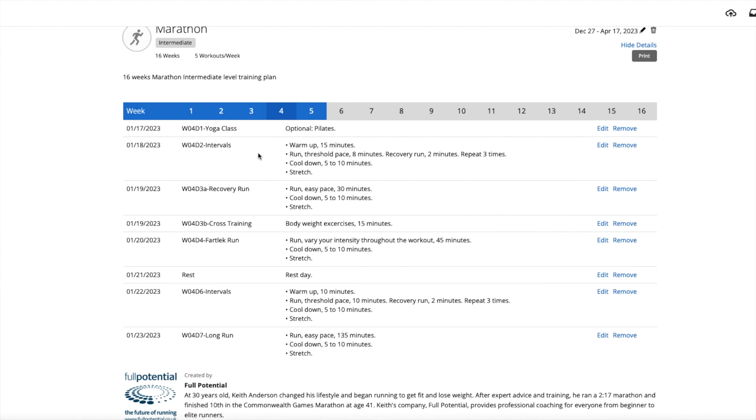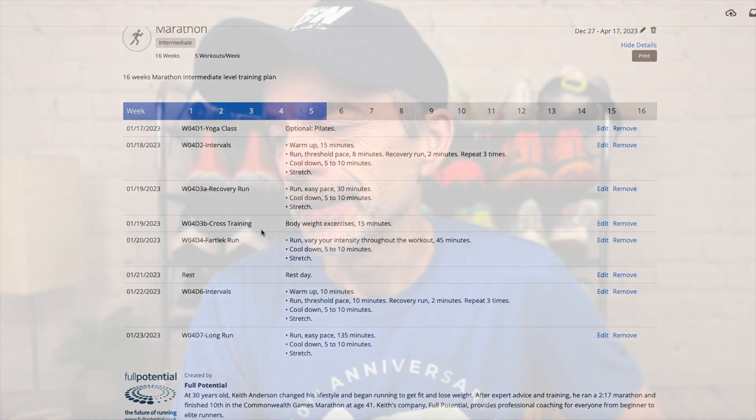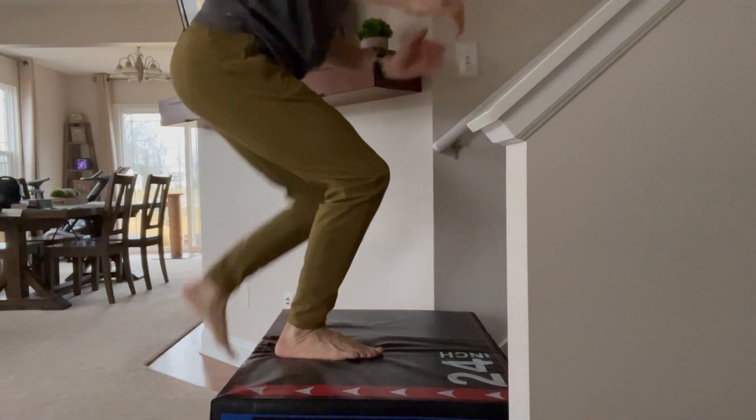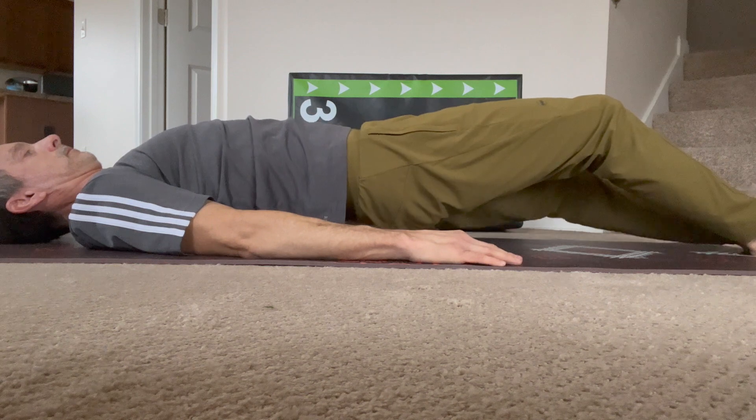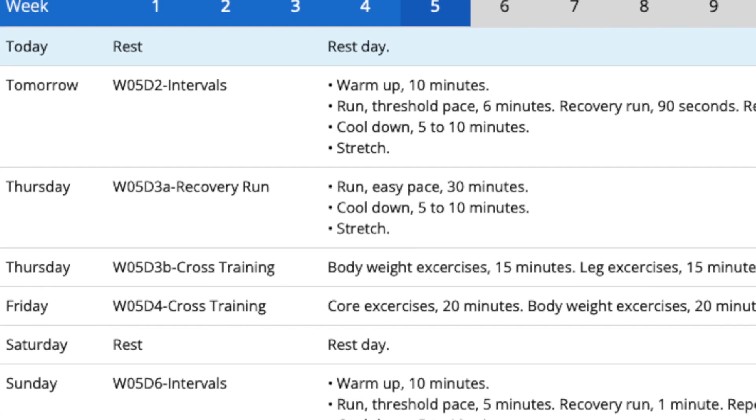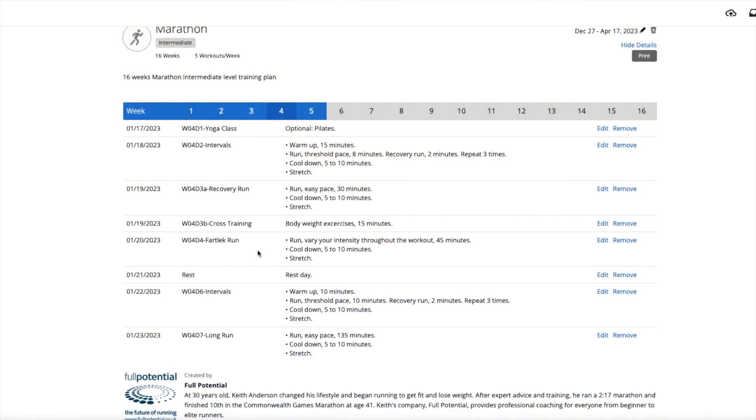The first run for the week was doing some intervals, then a recovery run, and then cross training on the 19th. One thing I want to point out: the Garmin program uploads run workouts to your smartphone and then directly to your watch, but it doesn't upload non-run activities like cross training — so you need to check the full calendar week to make sure you don't miss a scheduled cross training session. Then we had a fartlek run, a complete rest day, more intervals, and a long run. Looking at the global view, three of those five workouts were speed related, one was a recovery run, and one was a long run.